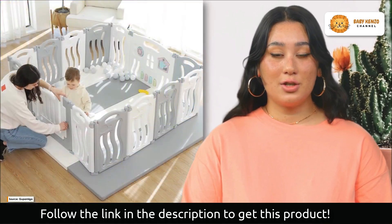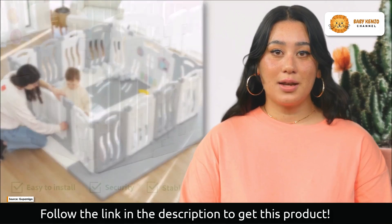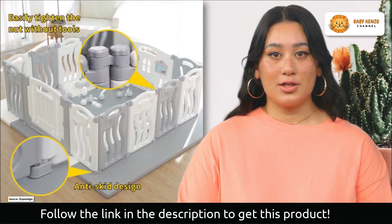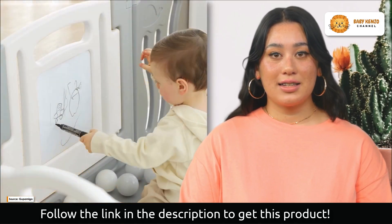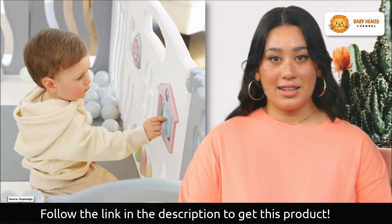Click on the description link below to order yours today. The Gupamiga Baby Playpen also features an ingenious anti-clip design that puts the baby's safety first. Your youngster will be safe from the potential dangers of becoming trapped in the connections thanks to this safety feature. The added security of the safety clips, which shield your baby from any sudden shaking, matches the fence's increased strength.